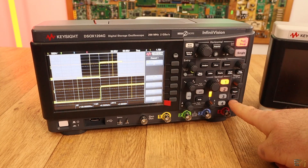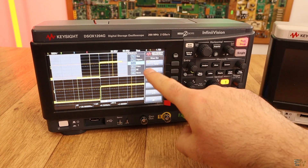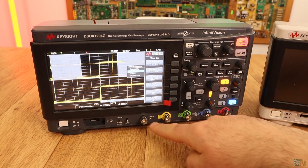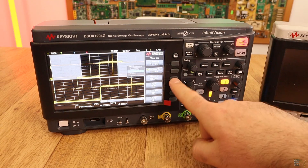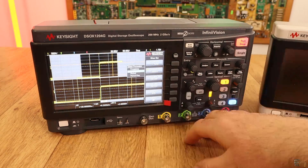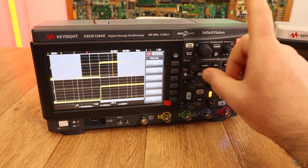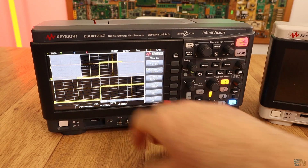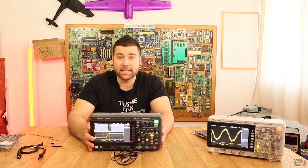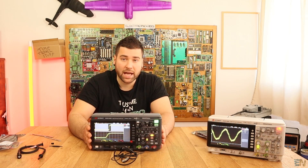If you go to the wave generator, as you can see you can generate a square wave, a ramp, a sine wave, pulse, DC, and noise — all output from the generator output port. You can go up to 12 volts or 11 volts. Check the manual in the description for all the details of this new oscilloscope, the series 1204G. Once again, if you want to win one of these oscilloscopes, see the links below for the scope giveaway — and I wish you good luck.